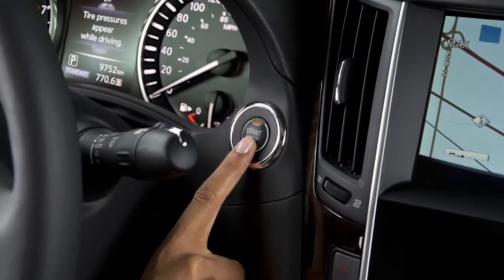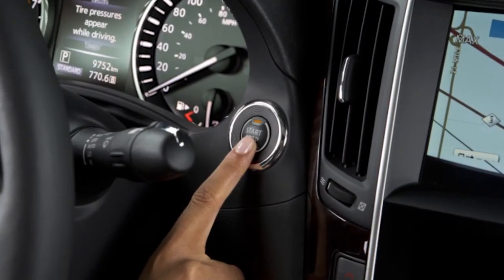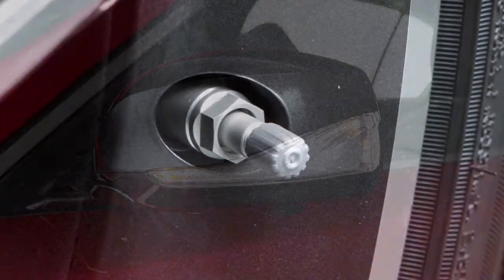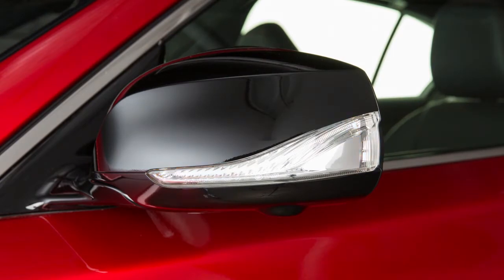Place the ignition switch in the on position, but do not start the engine. Add air to the tire, and after a few seconds the hazard indicators will start flashing. If the hazard indicators do not flash within approximately 15 seconds after starting to inflate the tire, it indicates that the tire inflation indicator is not operating.